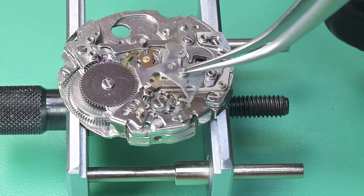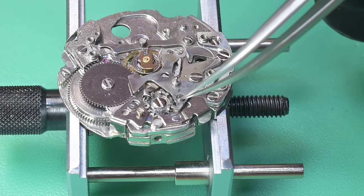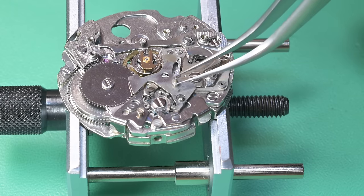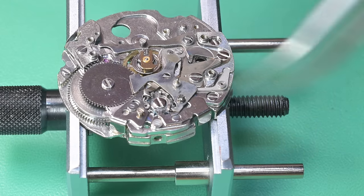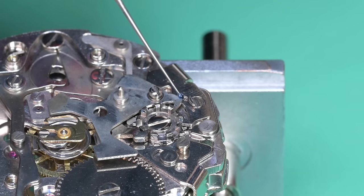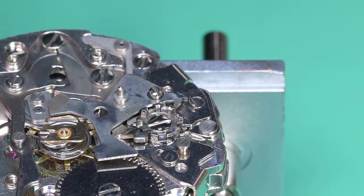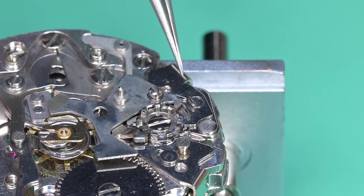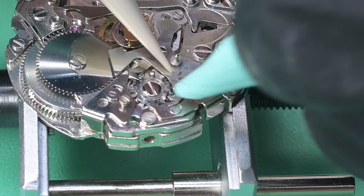Lubricating the eccentric post where the hammer sits — that's one of the differences between the A and B series models, though I may be wrong; I believe that's not an eccentric post on the A series, but someone please correct me if I'm wrong. We've got the hammer in and I'm just cleaning up some grease between the hammer and the flyback lever, then one more dab on the other side where the hammer will engage with the column wheel.